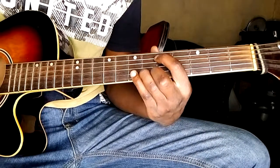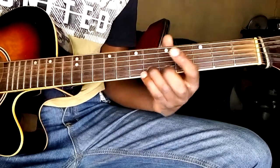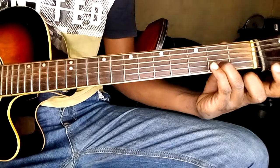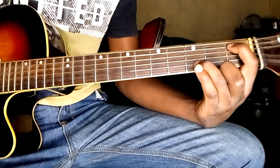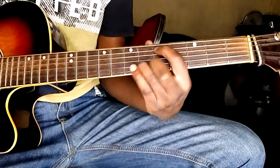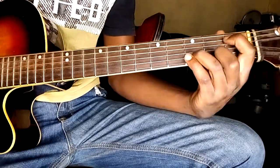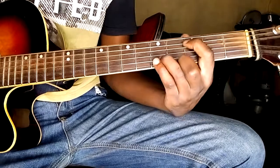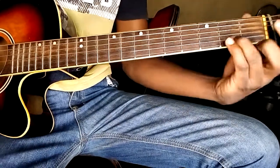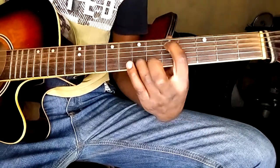Then it goes into the chorus. The chorus actually changes — we don't play this anymore. We actually go down all the way here, then you just hold it. So that's the chorus: you hold here, you come here again, here and here.